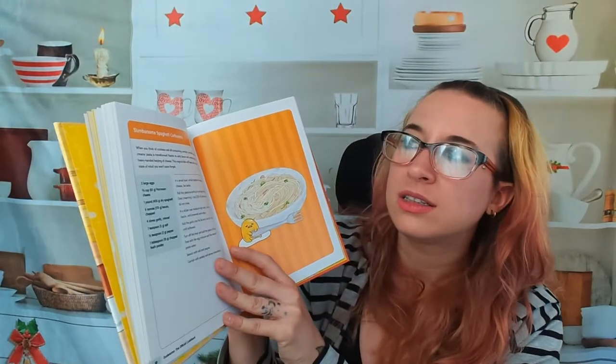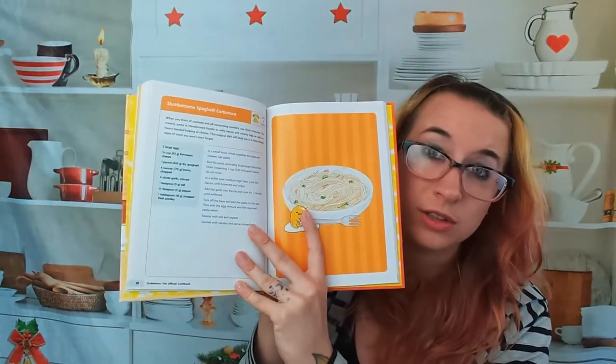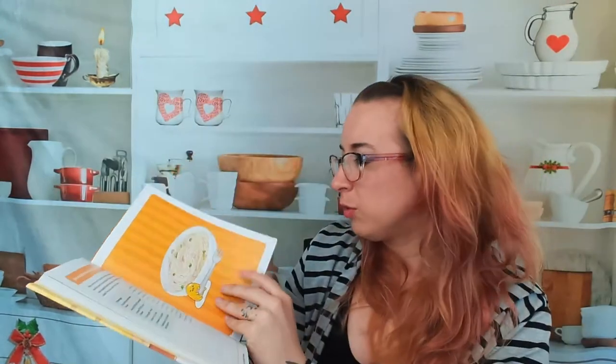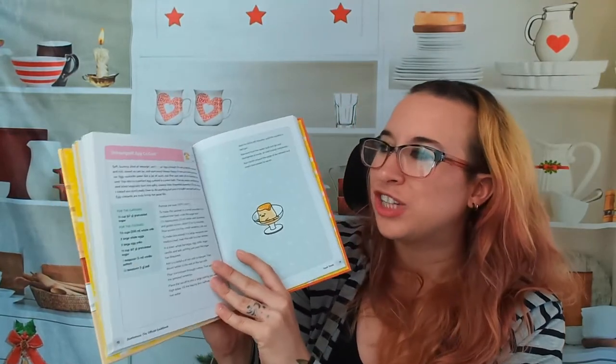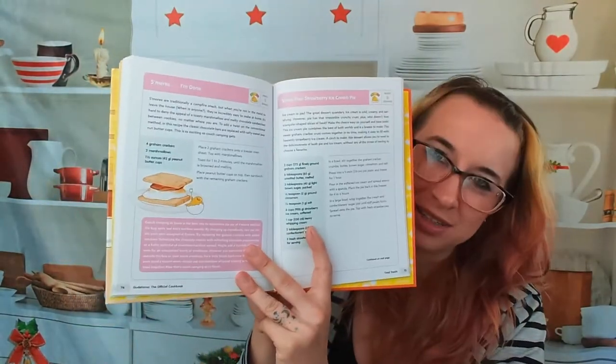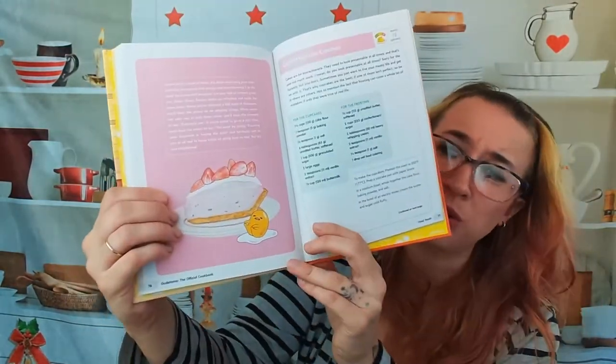Here we have 'slumbersome spaghetti carbonara,' which is also a difficult recipe and it serves eight. Moving on, let's look at some desserts: 'unenergetic egg custard' — really cute, he looks so sad. Then there's s'mores. And one more: 'stress-free strawberry ice cream pie' — that looks really good, and he's so cute.